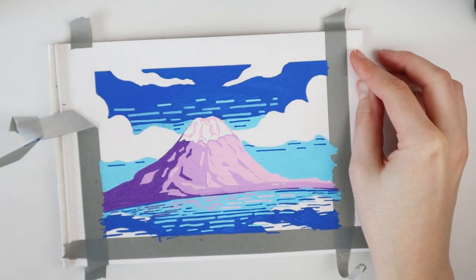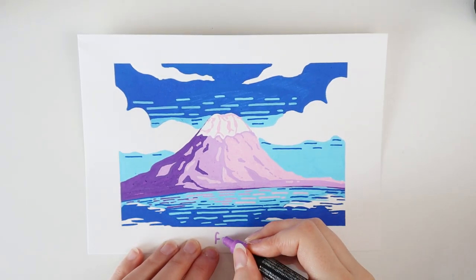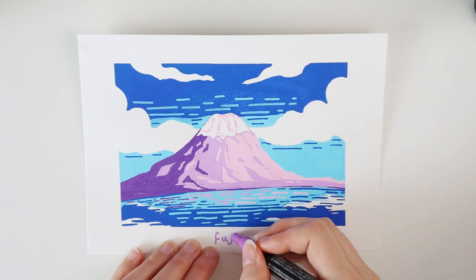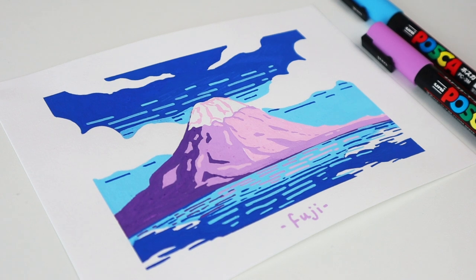I remove the tape gently and the painting is done. What do you think? I really like it. Please be creative in picking your landscape — don't try to pick a difficult one. Just a simple mountain or forest will do.